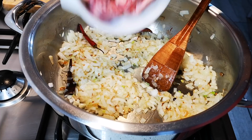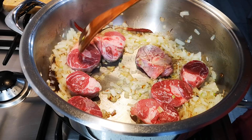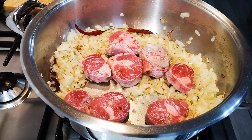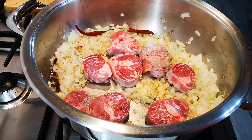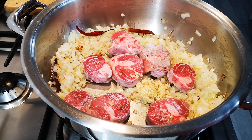Now I'm going to add my meat and my garlic. I'm just going to brown the meat, and then I have some hot water I'm going to add. Salt and pepper to your taste.